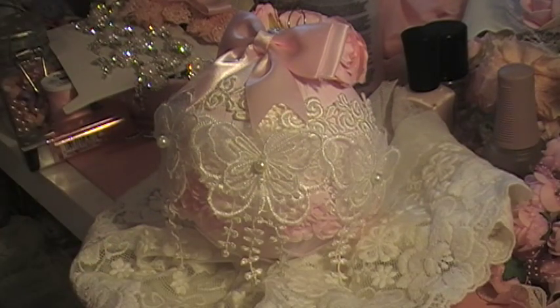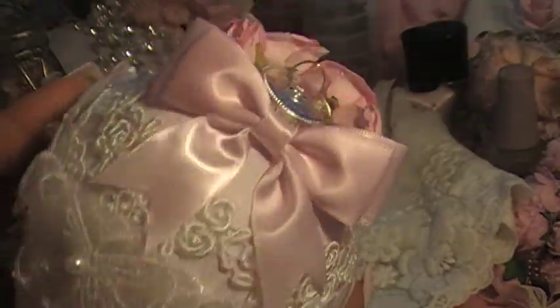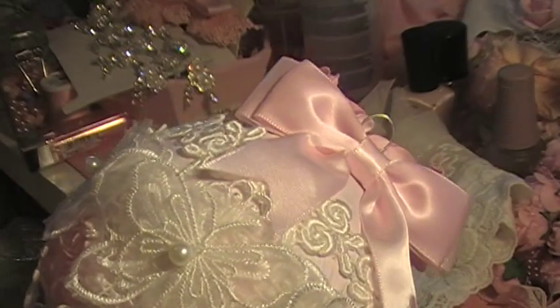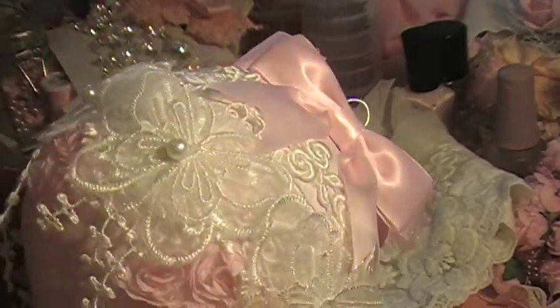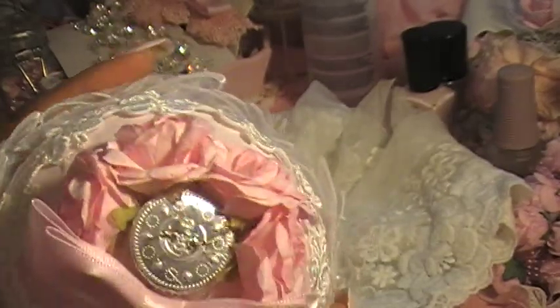Hi everybody, I just wanted to do this short little video about this beautiful Christmas ball that I altered yesterday. I thought it came out so pretty. I already put pictures up on Facebook and Instagram and got a lot of good feedback — I thought it came out pretty cute.